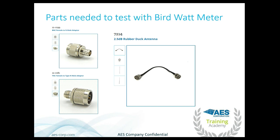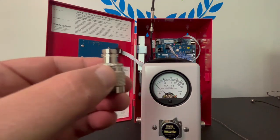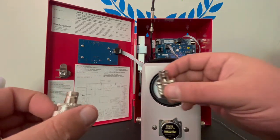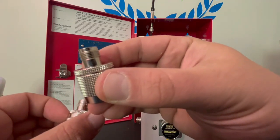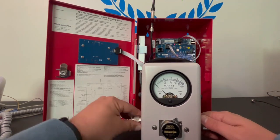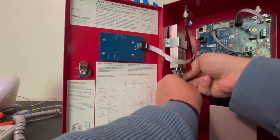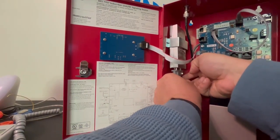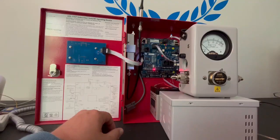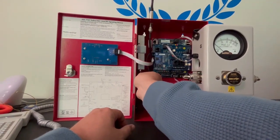Go ahead and connect one of the connectors to each side of the Bird watt meter — it doesn't matter which is which, whatever is most convenient. Now, the first thing we always want to do before disconnecting the antenna is to disconnect the serial cable so it's no longer supplying power to the transceiver. This way you don't have to worry about burning out the transceiver.